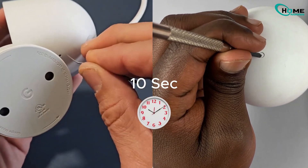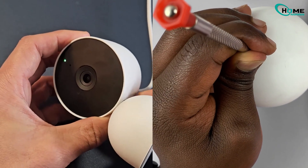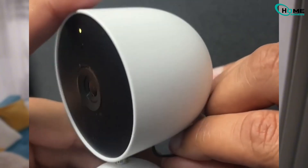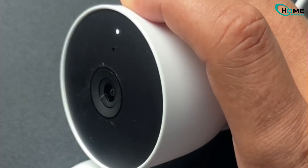Next, press and hold the button for 10 seconds. You'll notice the camera light turn off and then back on — that means the reset is in progress. Give it a moment. When the blue light comes back on, the reset is complete.